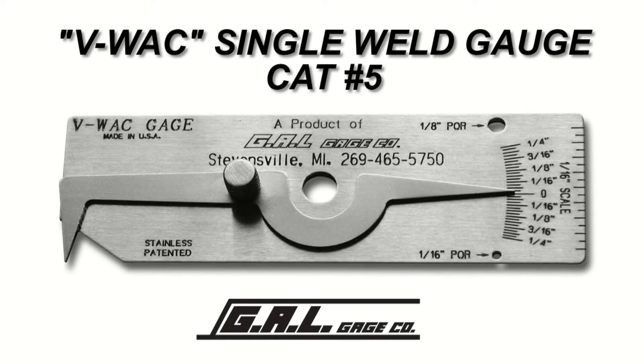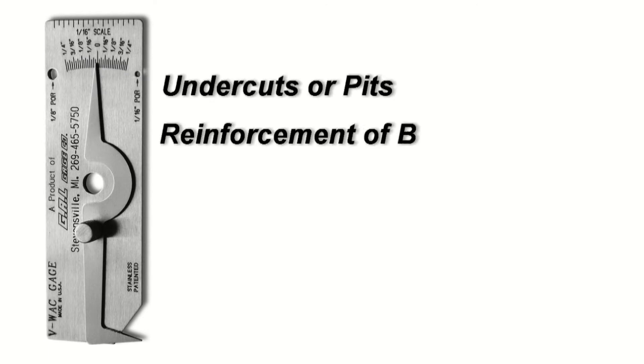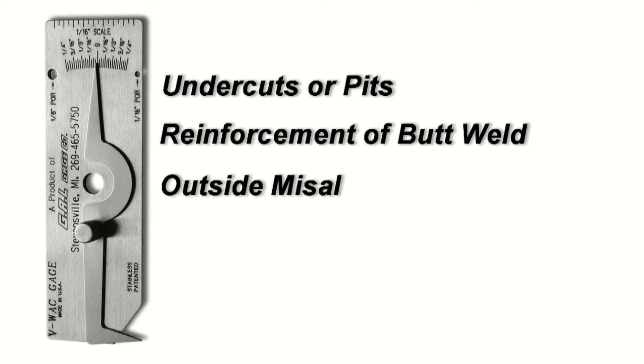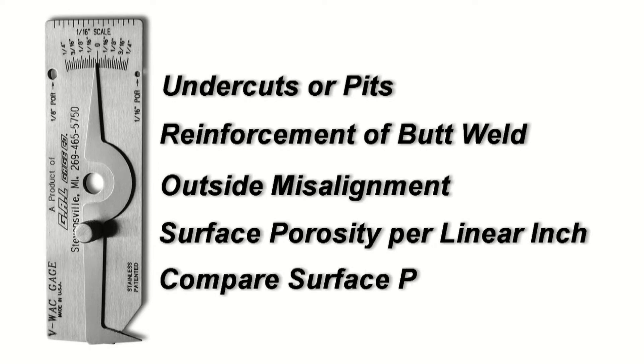The VWAC Single Weld Gauge, available in fractional, decimal, and metric increments, is a tool which allows you to perform several different types of measurements and to compare weld defects. With this tool, you can measure undercuts or pits, reinforcement of butt welds, outside misalignment, surface porosity per linear inch, and compare surface porosity for size.